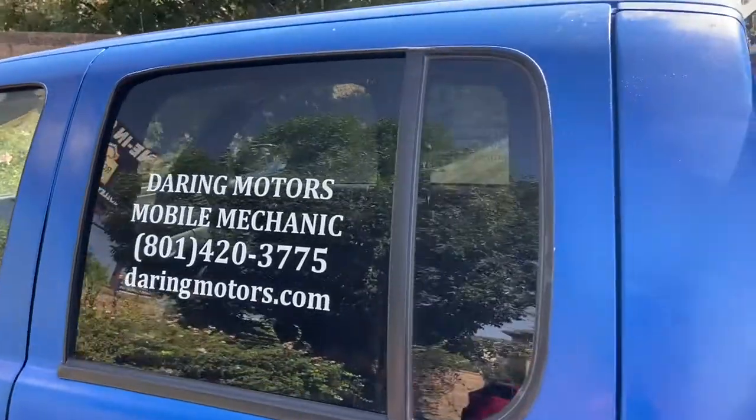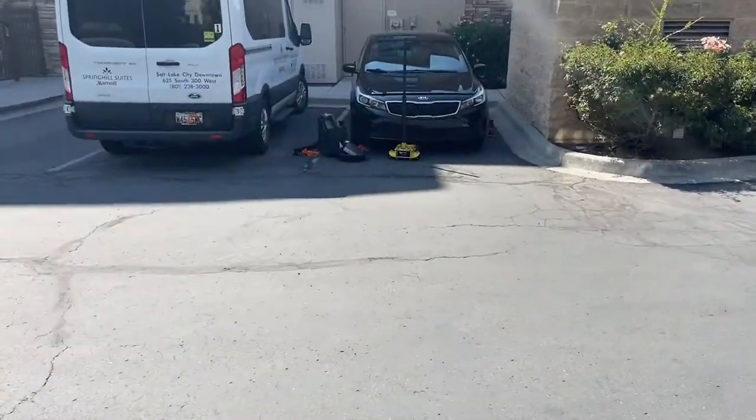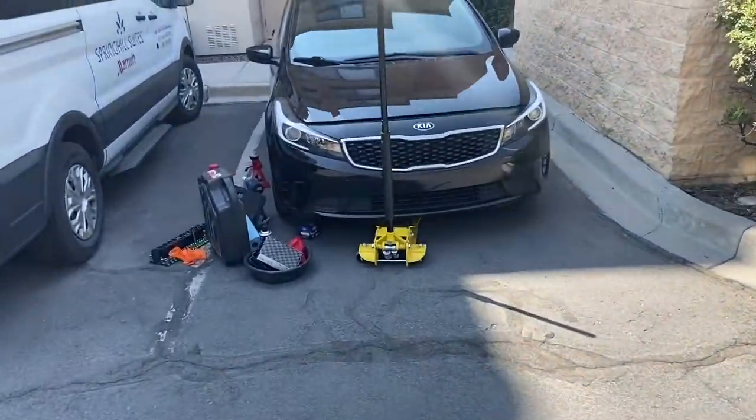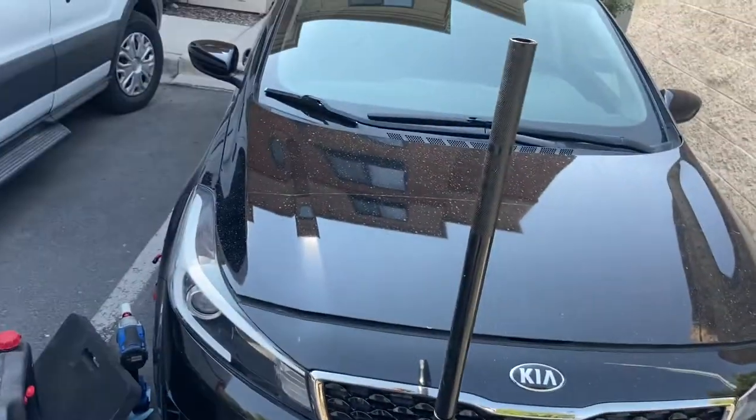Alright guys, we're out here doing some old mechanic work. Today we're working on a Kia Forte right here. So we're going to work on this, get the brakes changed, get the oil changed, and we'll be good to go. So let's get into it and get started.